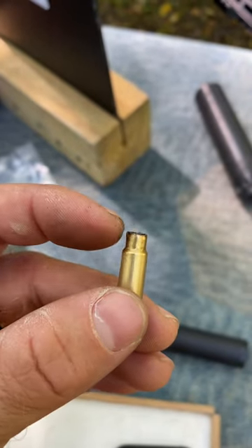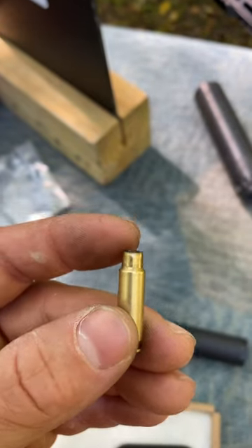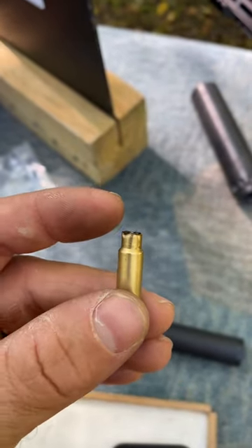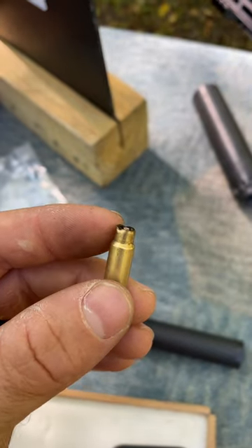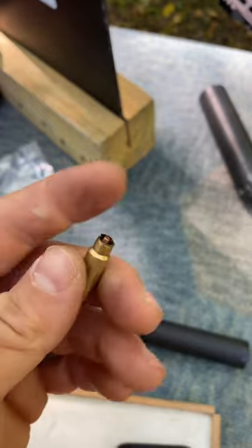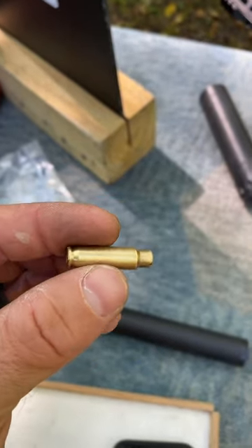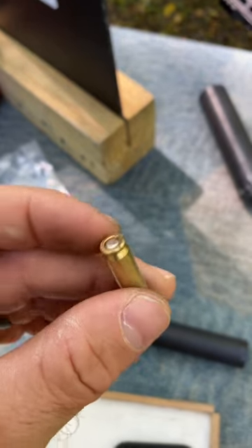I've experimented before with simply buying a Lee crimp die and we crimp mechanically this neck and the bullet, and we have no more problems. I don't know why FN glues these bullets in the case neck, but with the American Eagle TMJ it's very short and these are the problems that a lot of people have with this ammo.